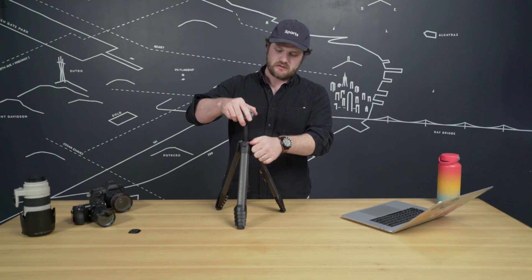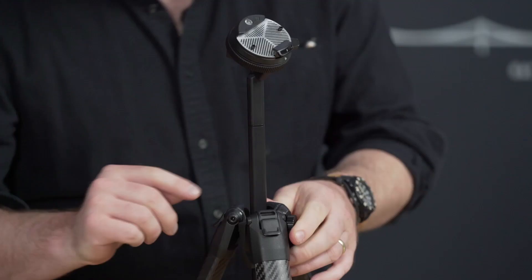You might notice a little seam here. What that seam is: you can actually detach the upper center column and ball head, which comes in handy both with our universal head adapter and when putting the travel tripod into low mode. We're going to show both of those in a little bit. Let's use this thing.